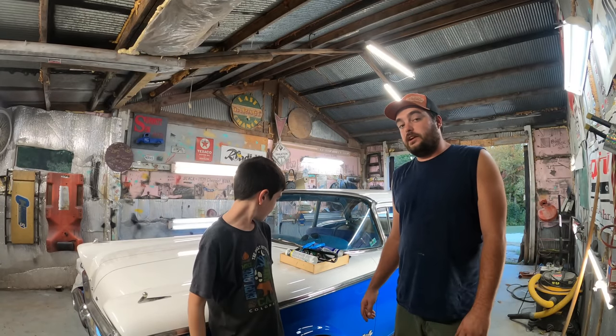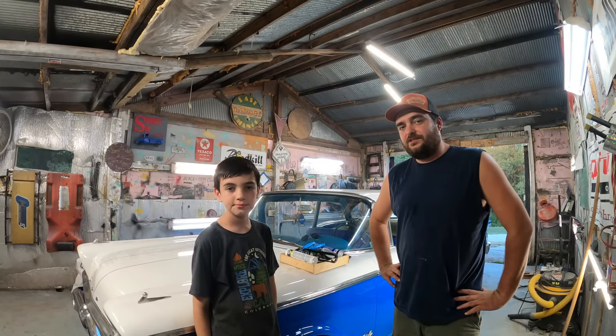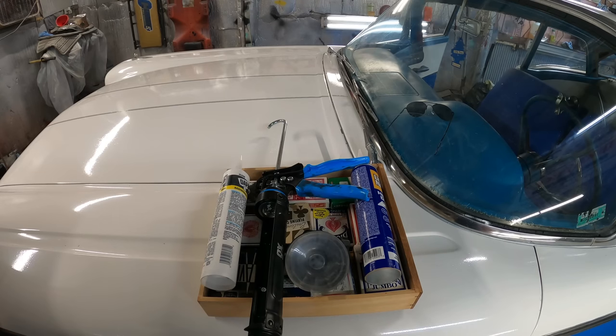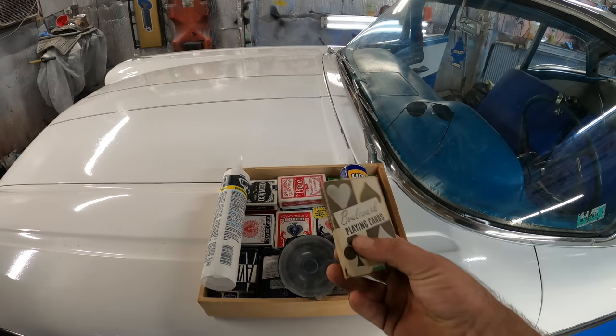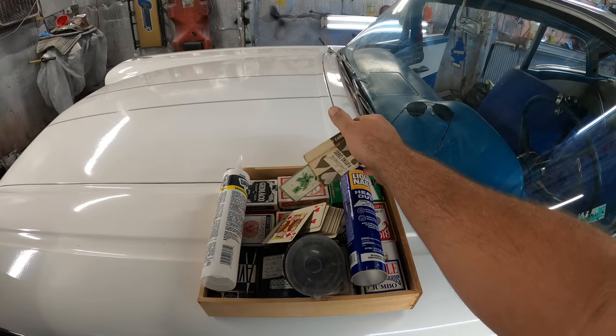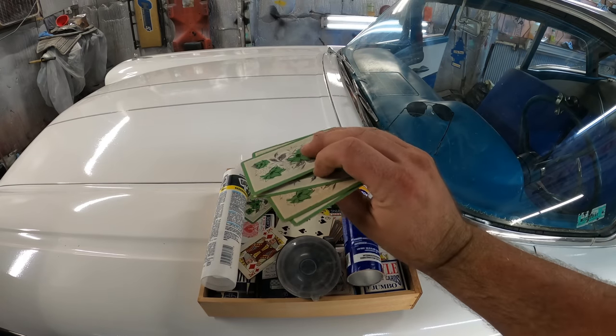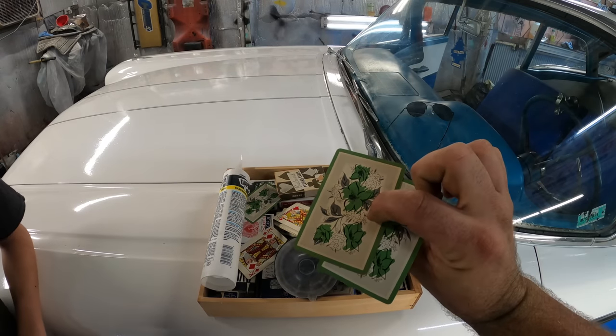We're back out here today with JD's 1959 Ford Custom Sedan. We're going to show you how to install a DIY headliner with stuff you bought at Goodwill. What we got for you today is a little different than what you might expect — it's about a thousand playing cards. You think we should put the letters out or the backs?